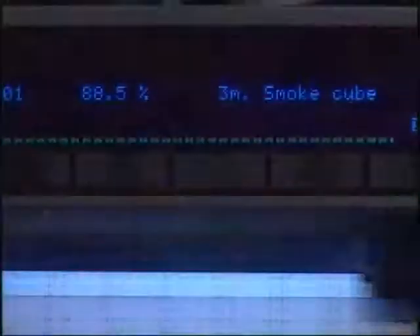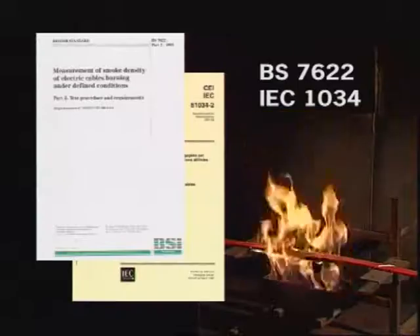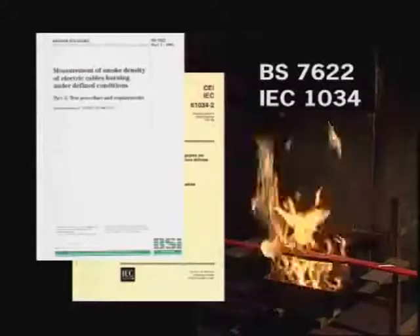To prove the requirements for low smoke emission, a sample is burnt in a 3-metre cube enclosure and the results analysed. This cable more than meets all of the requirements of BS 7622 and IEC 1034.